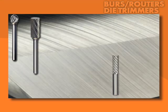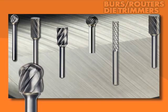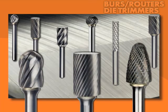Select the shape that conforms to your workpiece. Emco Burrs come in all kinds of shapes to create all kinds of features.